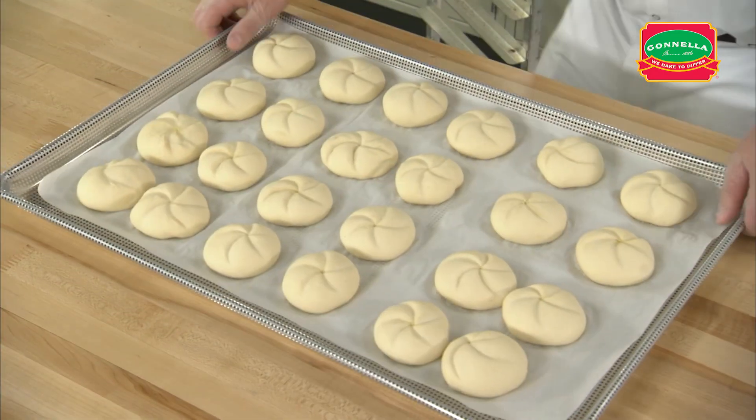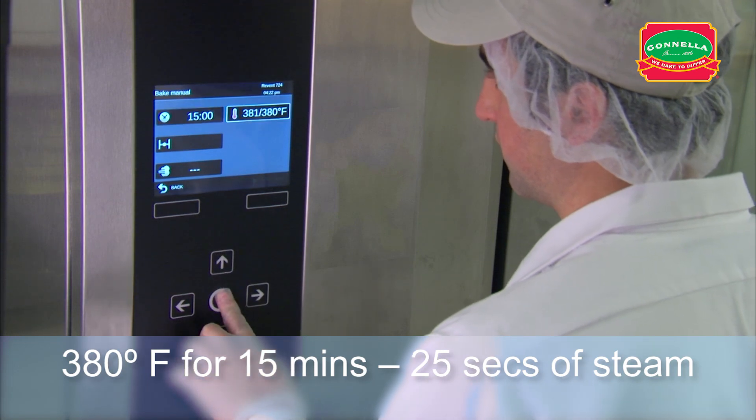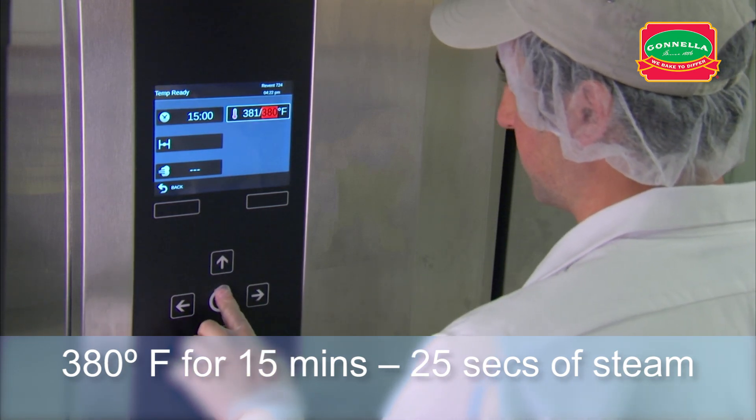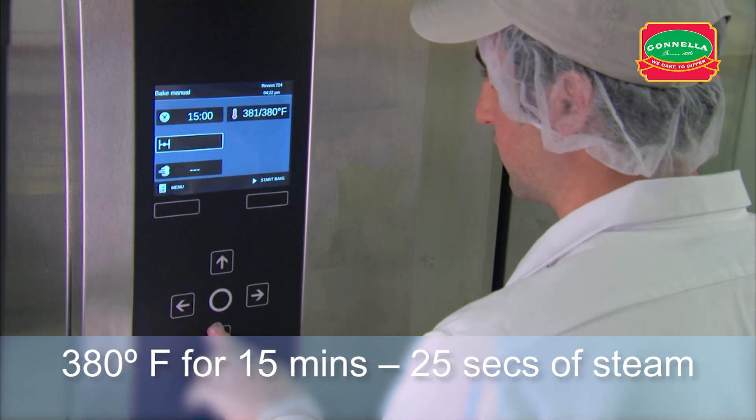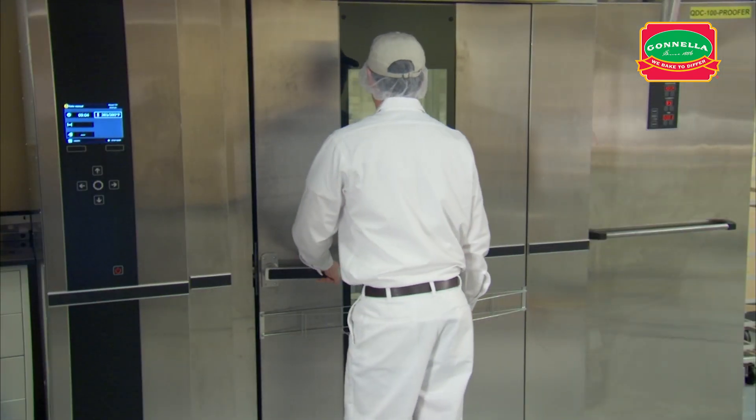This product does not need to be scored. Set the oven temperature to 380 degrees. Set the timer for 15 minutes with 25 seconds of steam. After setting the oven timer, place the rack in the oven, close the door, and start the bake.